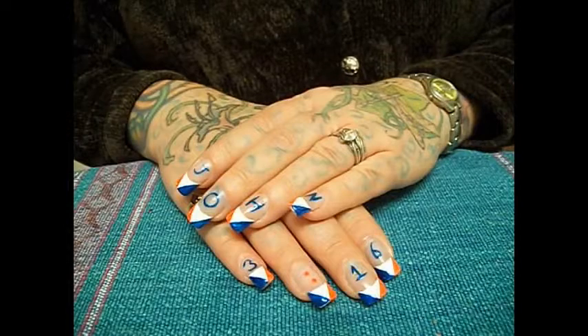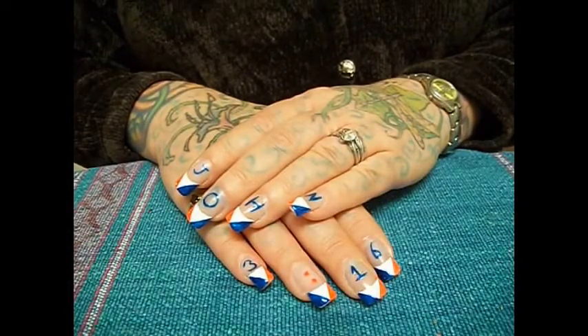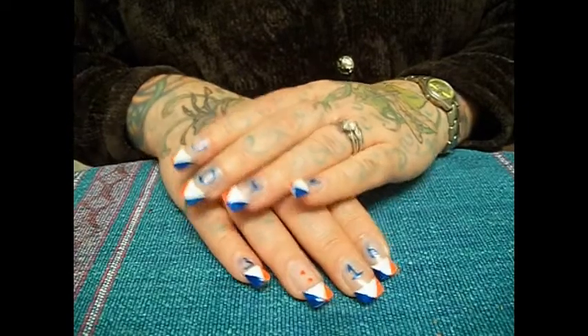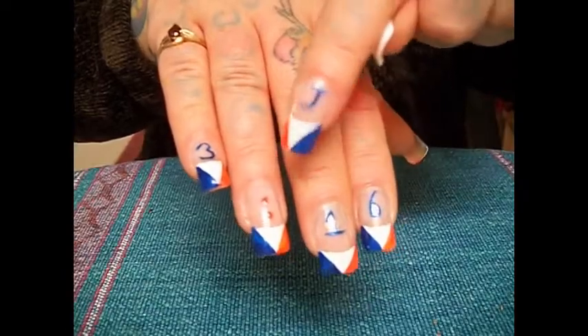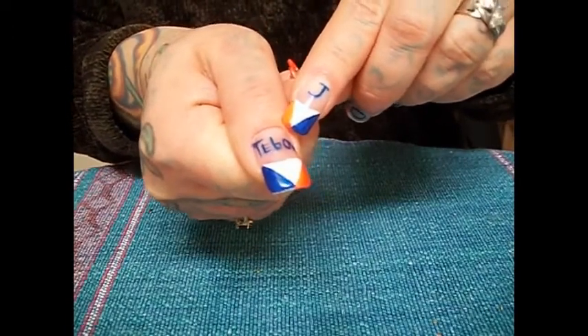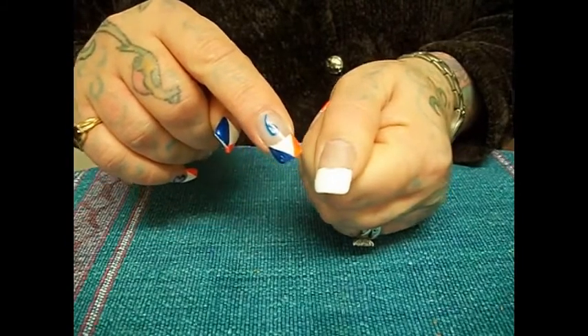Hi everyone, today I'm going to do a tutorial on a tribute to Tim Tebow and his team the Denver Broncos. His favorite verse is John 3:16. These are my nails — there's the '3:16' and 'John' on this hand, and I put 'Tebow' on my thumbnail. I will show you how to do it on your thumb.